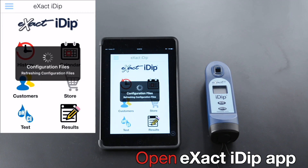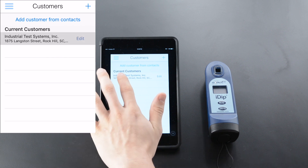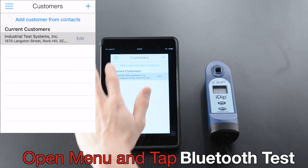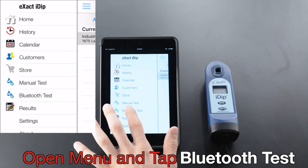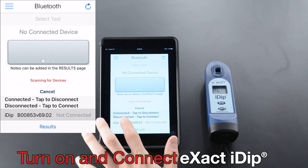Open the XactiDip app. Tap Customers, select Customer, open Menu, and tap Bluetooth Test. Turn on and connect XactiDip.